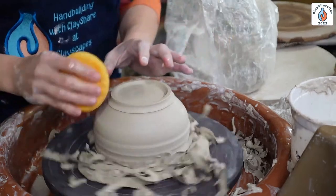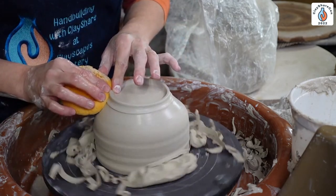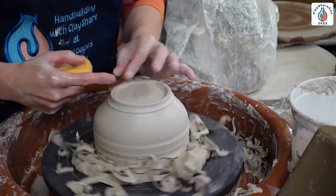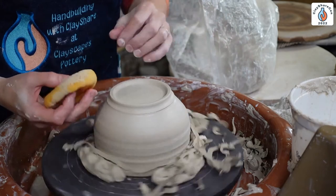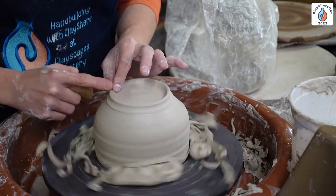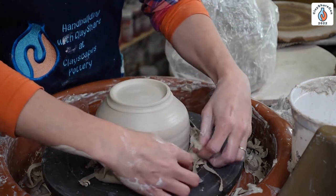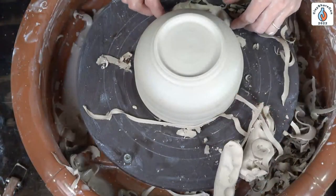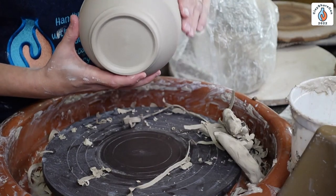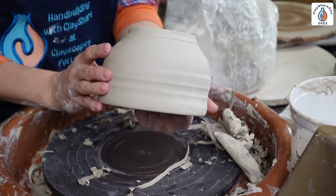Do I ever trim a hand-built pot? Rarely — if I hand build it, I usually hand build the foot too. Although sometimes I will throw a cylinder, cut it into little rings, and attach those rings to my hand-built pots — they don't need to be trimmed, they just get attached. I'm rounding my edges; no sharp edges. Sharp edges now will just mean sharper edges later, and then they'll scratch stuff. Can you hand build a piece on the wheel and do trimming? You sure can — you can trim anything, it's entirely up to you.